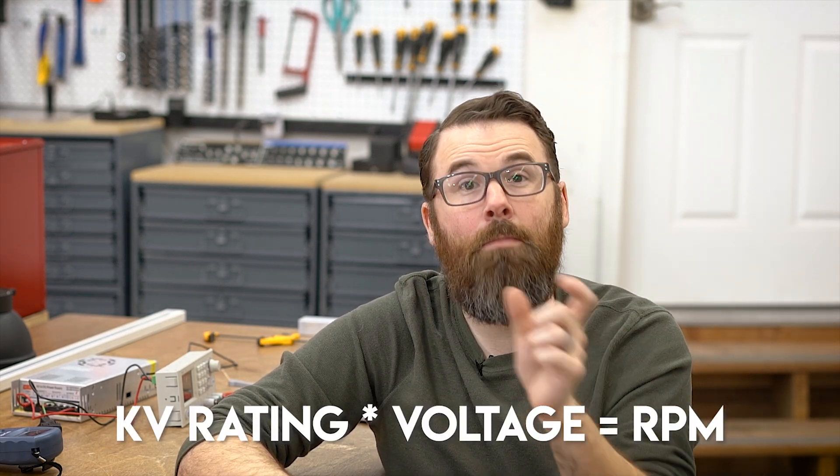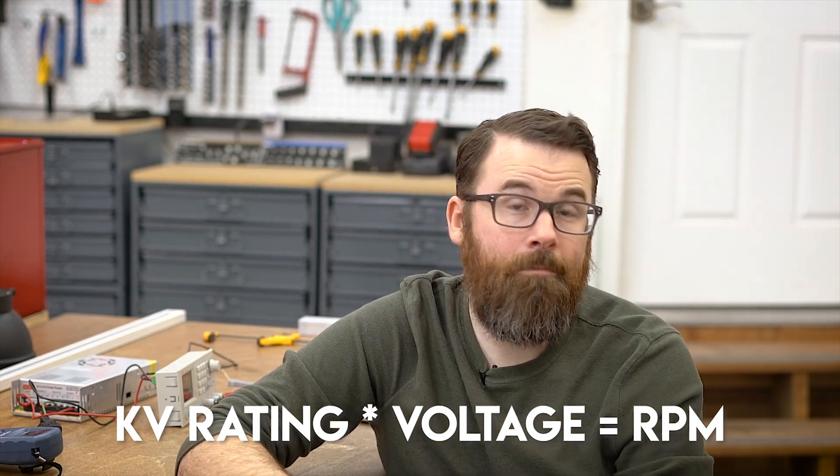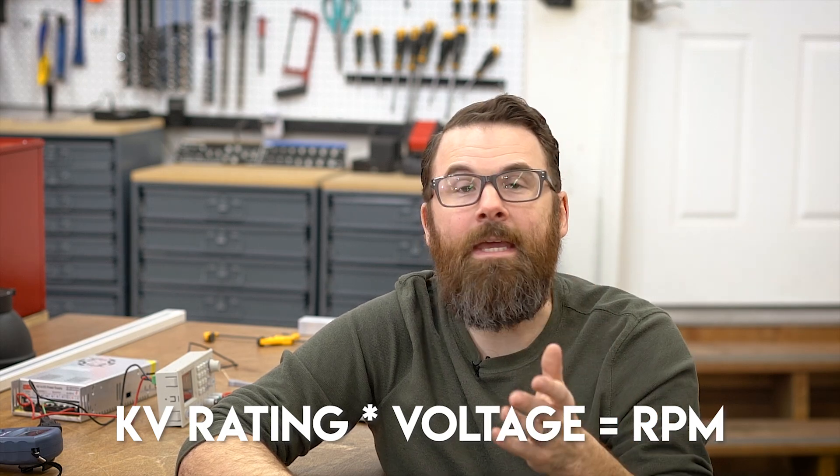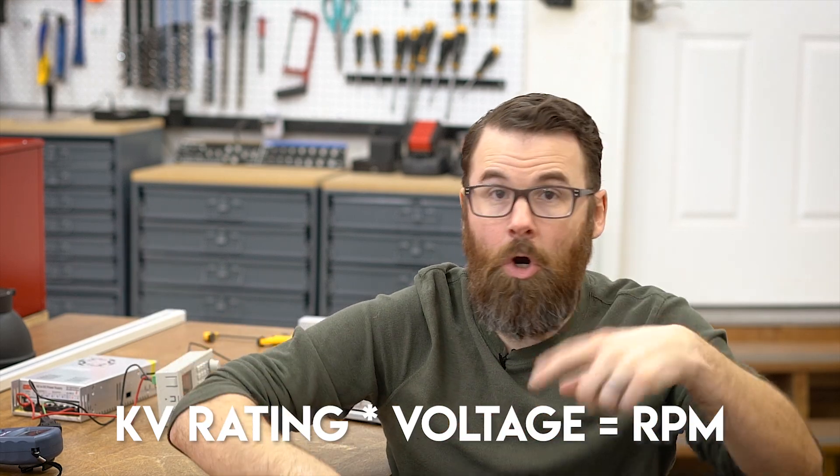We can look at two motor constants to get an idea of the parameters we're interested in: KV and KT. KV is the speed constant — you take KV, which is a function of the motor, and multiply it by the voltage you're putting in, and that gives you the RPM. So if you have a KV of 1,000 and you put 10 volts in, you're going to get 10,000 RPM.